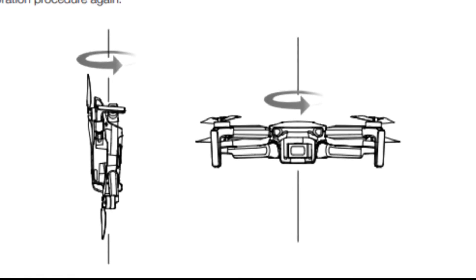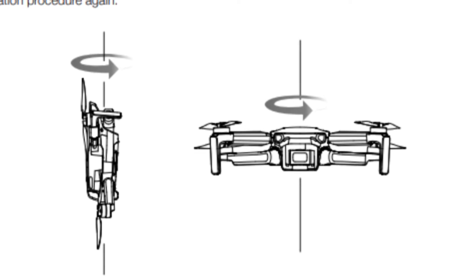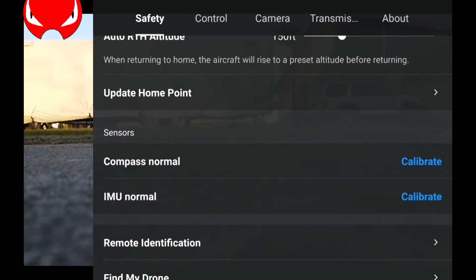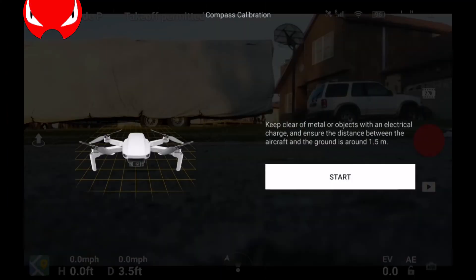In the manual they have an illustration here. The first illustration is showing the drone pointing downward and rotating on the vertical axis, whereas the second picture illustrates the horizontal axis — so they kind of reversed those two pictures.